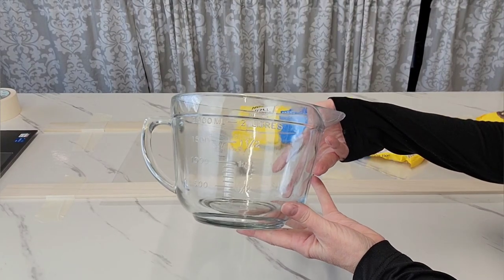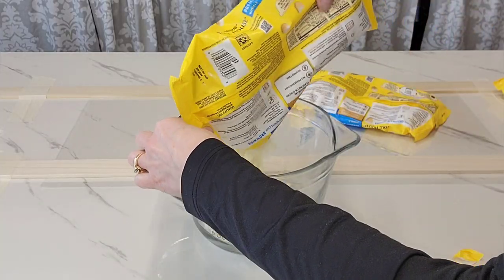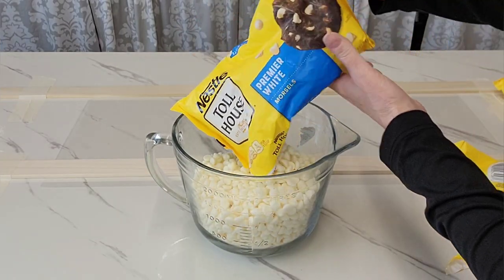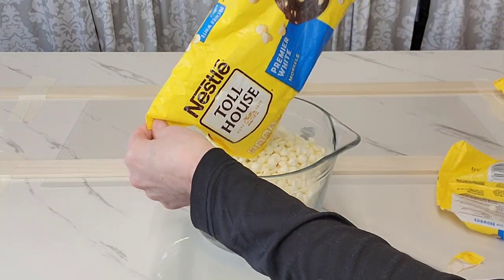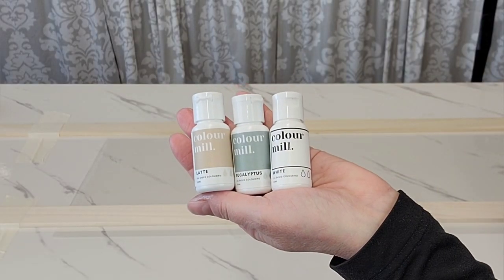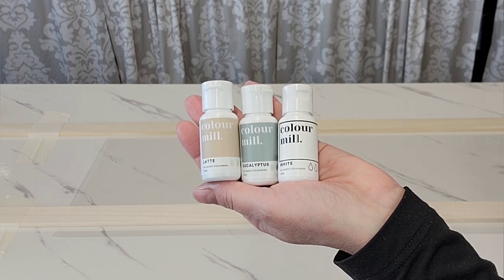First of all we're going to make our chocolate marble. I'm just using white chocolate chips. I have tried this with ganache with not very good results — they never want to set up on me — so this time I thought I'm just going to go ahead and use straight chocolate. These are the colors I'm using; they are by Color Mill.